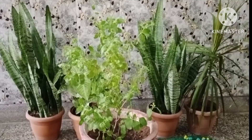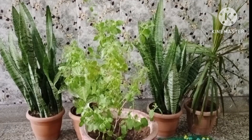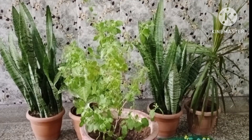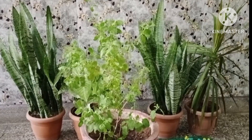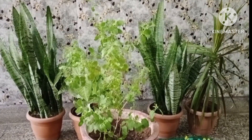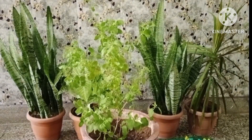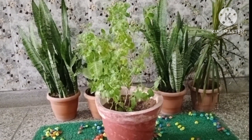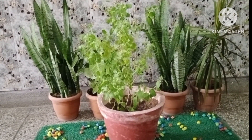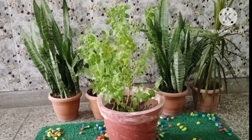Place it in areas with full sun. Although in very hot areas, some afternoon shade will be beneficial. The plant should be placed close to a window which is warm and sunny. It requires 6 to 8 hours of sunlight during the day.